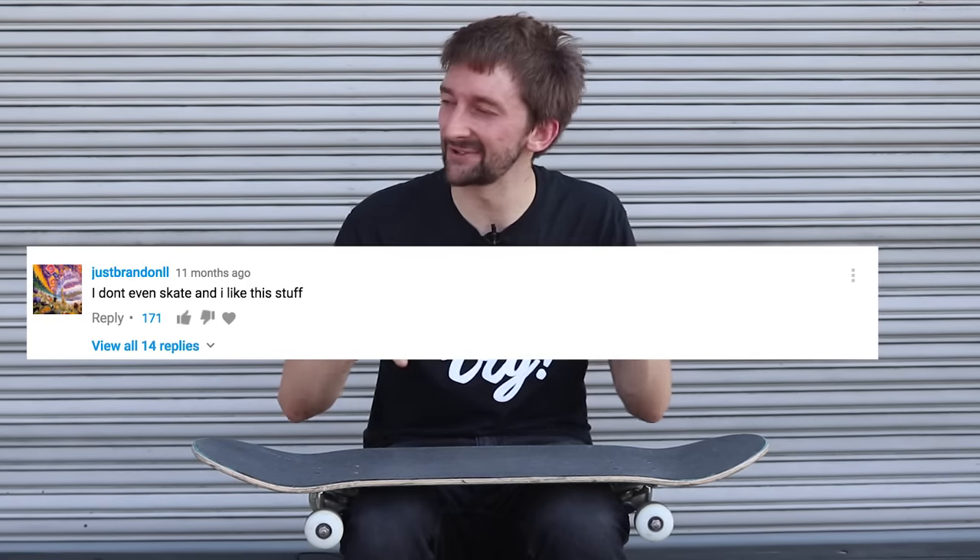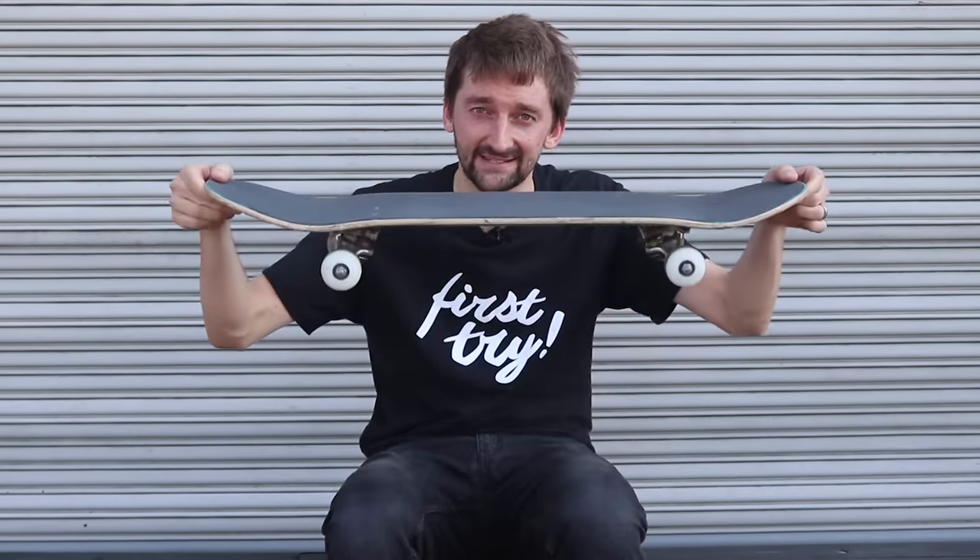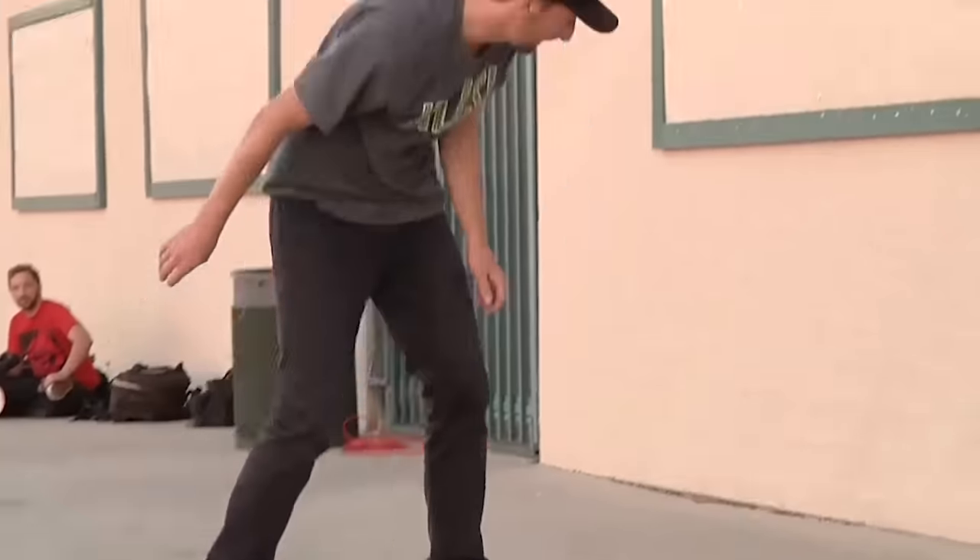We say in a lot of our videos you guys should start skating, because I think a lot of the people that watch our videos don't actually skateboard. We see it in the comments — they say, 'I don't even actually skateboard but for some reason I really enjoy your videos.' So this video is for you guys to get one of these and get out there and learn to skateboard.